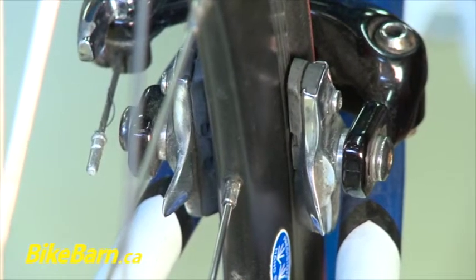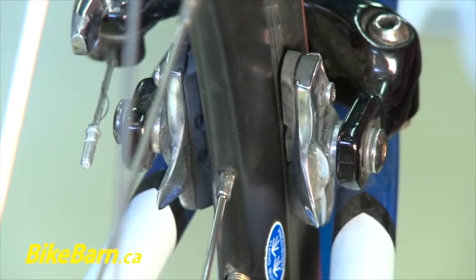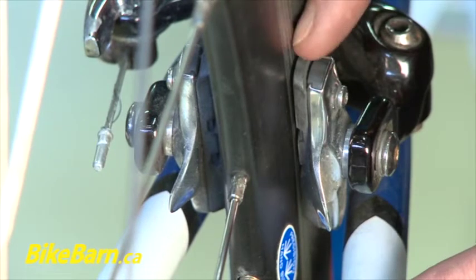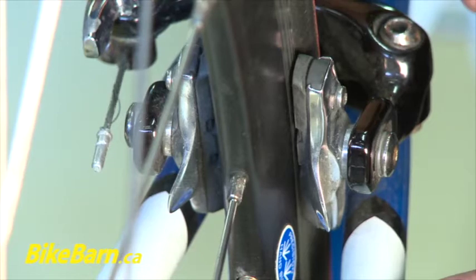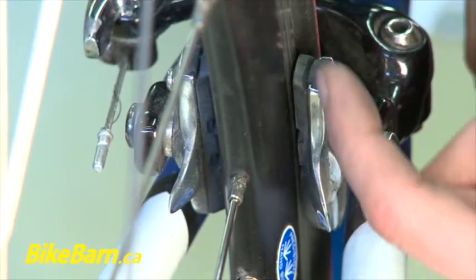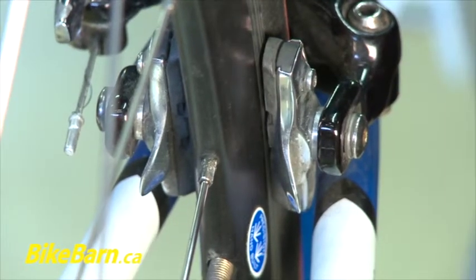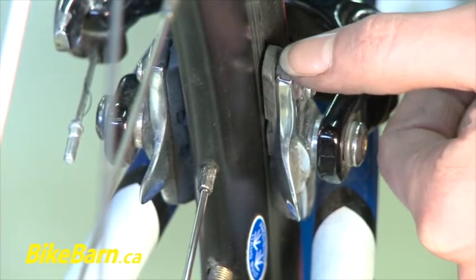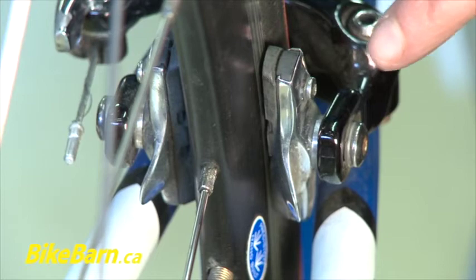When is it time to change your brake pads? These ones here still have a little more life — they're probably about halfway through their lifespan. You definitely want to make sure that they don't get low enough so that the metal isn't hitting the rim. A lot of people will take a look at their brake pads from above, but it's really important to take a look at them from the bottom, as brake pads will wear faster on the bottom than on the top. What you're looking for is to make sure that the metal shoe — this part here of the brake pad — is not getting so close that it's going to contact the metal rim.